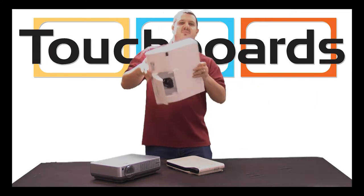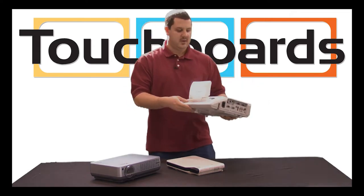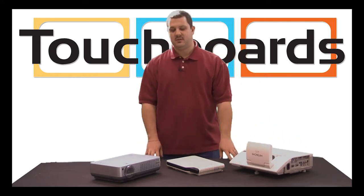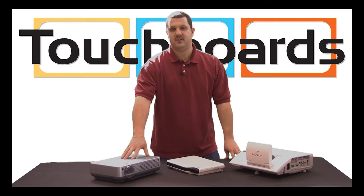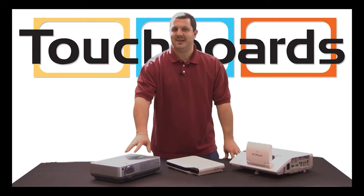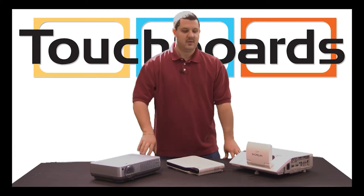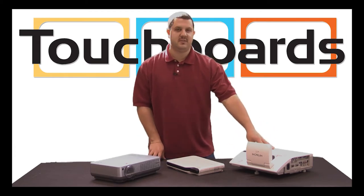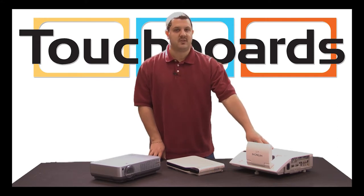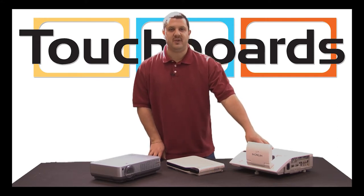The benefits of a projector like this: you have a shorter throw distance. With a standard projector, for a typical 77-inch interactive whiteboard, you might be 8 to 10 feet away. For an ultra short throw projector, such as this one, you're talking about less than 2 feet. For a short throw projector, maybe a little less than 4 feet.